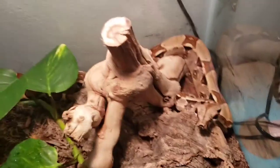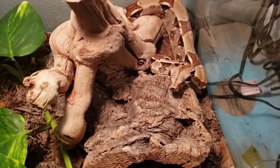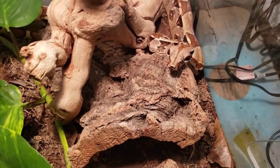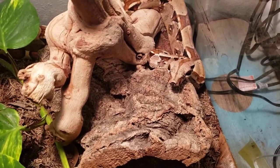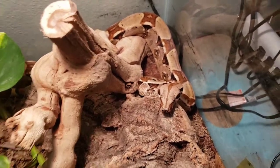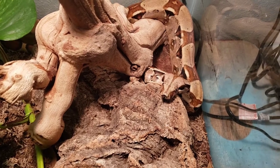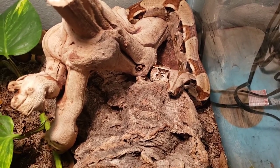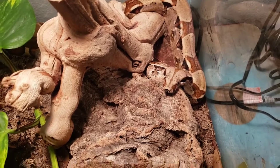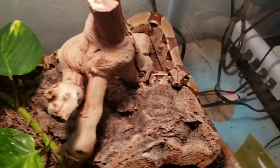This guy just has one low wattage heat bulb. I don't have it on a thermostat or anything — the heat spot stays around 90 degrees so I don't have to worry about it, but I check it like four or five times a day. The only other light is a grow light for the plants. This guy does fine even with a screen top enclosure. With a bioactive enclosure like this, I really don't worry about humidity.